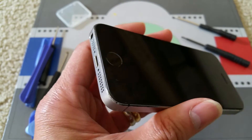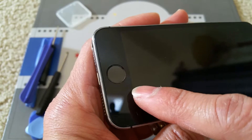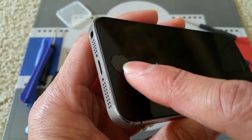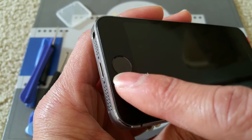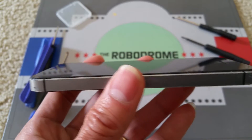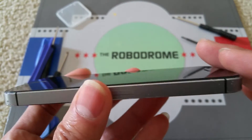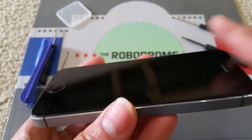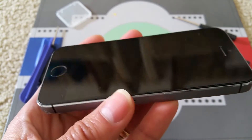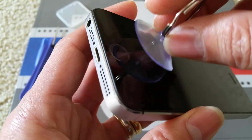This is where the tricky part is. The iPhone 5s has a fingerprint sensor right here, so you've got to be careful not to lift up too fast because there's a flex cable down there. In order to remove the LCD screen, you have to pop it from the bottom up, but try to leave the top part down, because there are a whole bunch of flex cables for the LCD, digitizer, and earpiece.